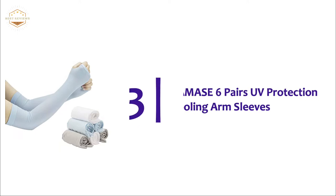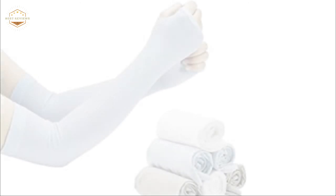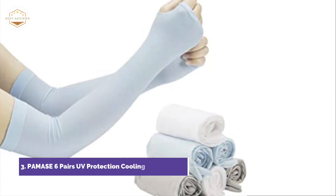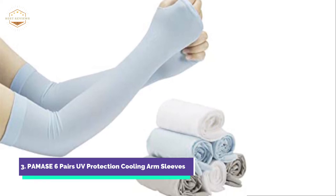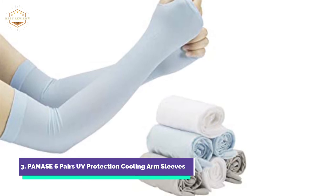Item number 3, PAMAS 6 Pairs UV Protection Cooling Arm Sleeves. The item is made from cooling polyamide and spandex high-elastic material. It can provide a cool sensation in hot weather. PAMAS Arm Sleeves protect your skin from harmful UVA/UVB rays.